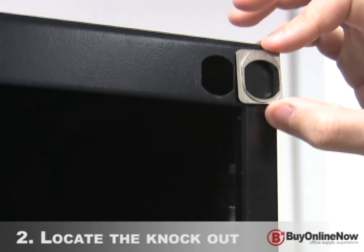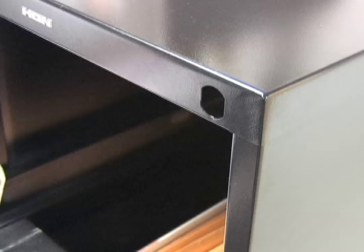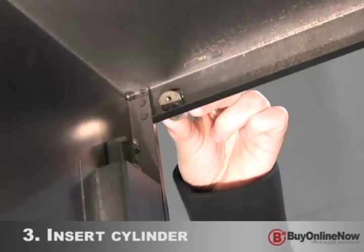Then locate the knockout in the upper right corner of the cabinet. If the hole is too large for the lock kit, you may need to use the included hole spacer.